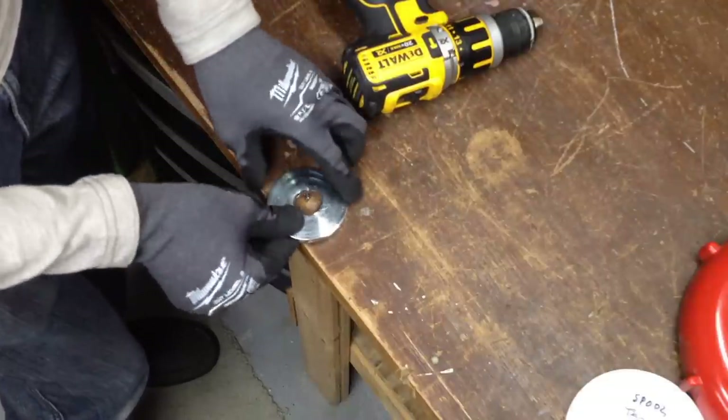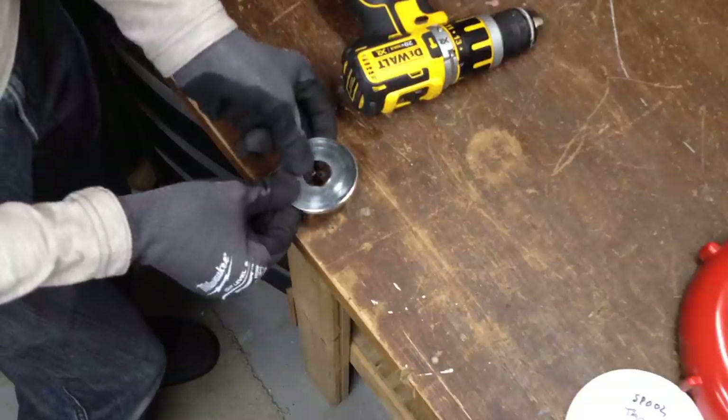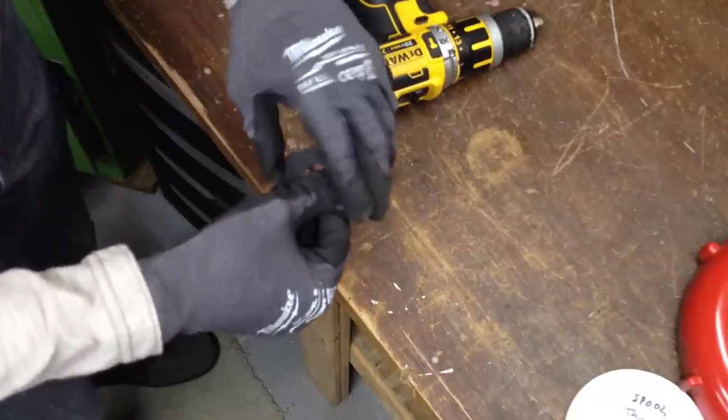There we go. Lift off gently, clear the brad, and we're rewound.